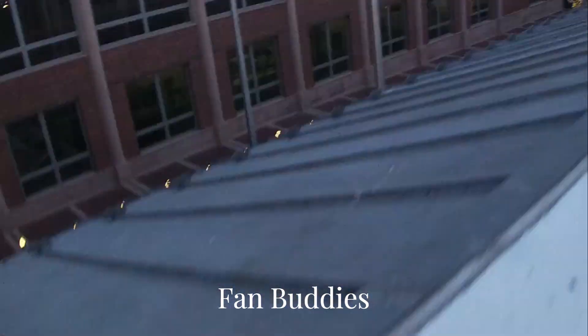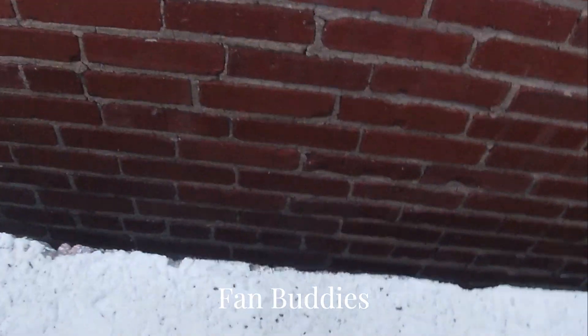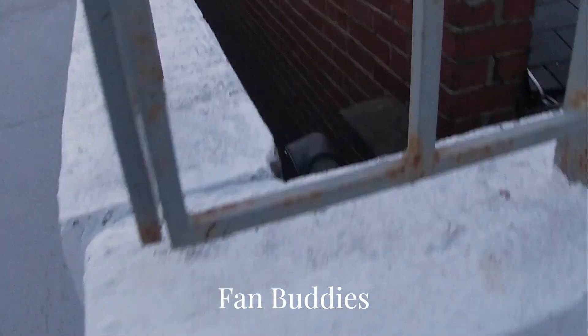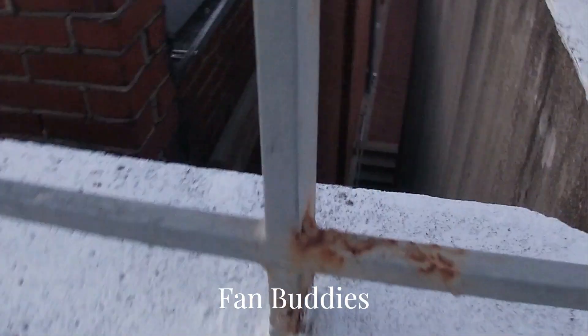I'm trying not to drop my camera right now. I'm not sure what's down there — probably just empty space. That is loud. Oh, it's just a little alleyway, I guess.